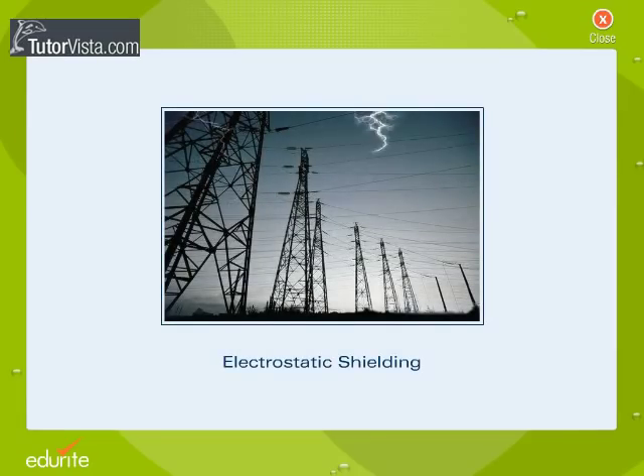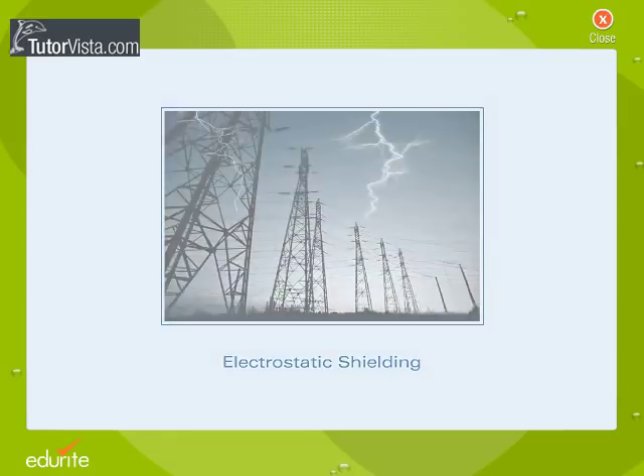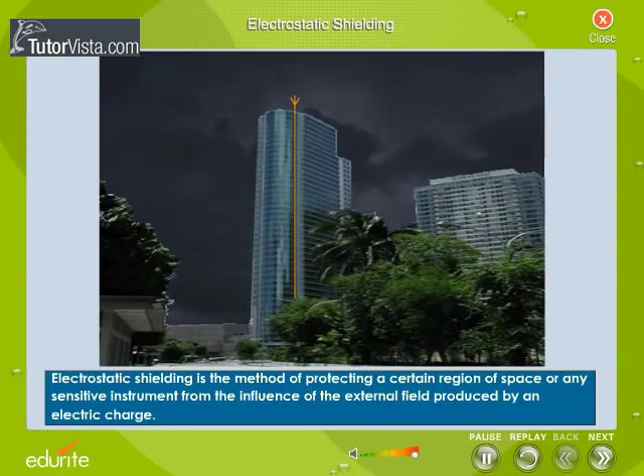Electrostatic shielding is the method of protecting a certain region of space or any sensitive instrument from the influence of the external field produced by an electric charge.